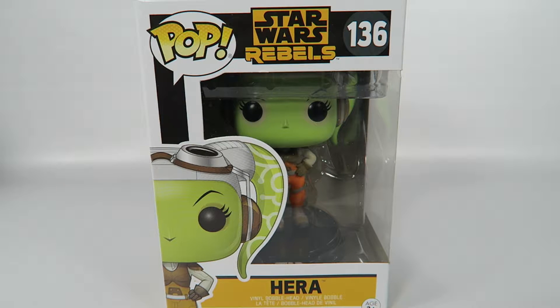Hey guys, how's it going? Today we're going to be opening up another Funko Pop Vinyl figure, this one from Star Wars Rebels, number 136, Hera.